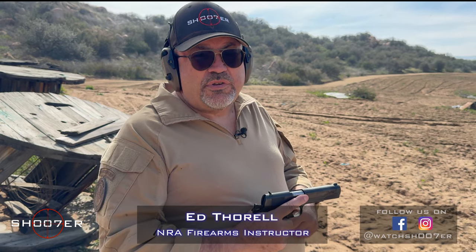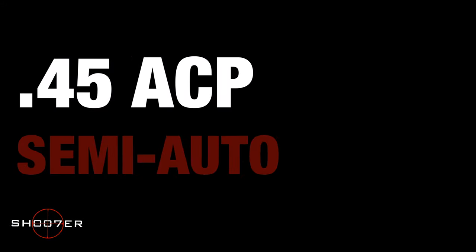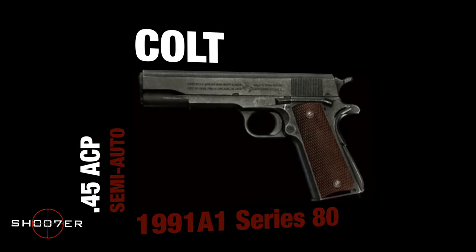Thanks for joining us on Shoot of the Series. My name is Ed Thorell. Today we've got a really cool pistol we want to feature, known as the Colt 1991. What this is is an updated version of the original 1911 that was issued to the troops between 1911 and 1981. They've updated the gun to make it a better shooter, but also a safer shooter, and added things to make it a lot more fun to shoot — but it's also a throwback to the original of what was issued.